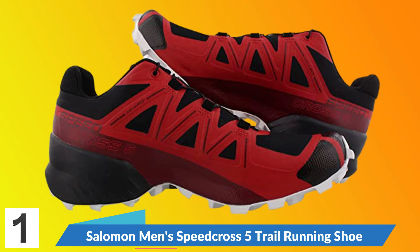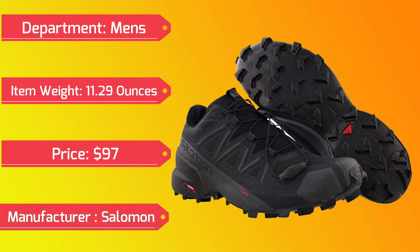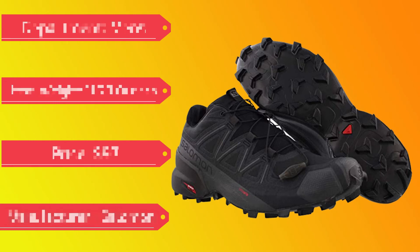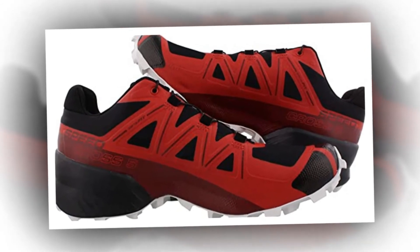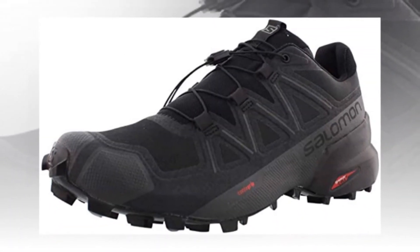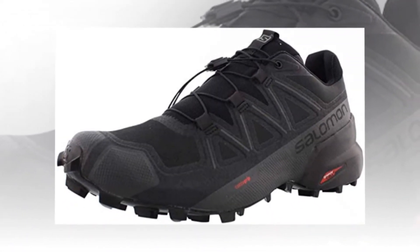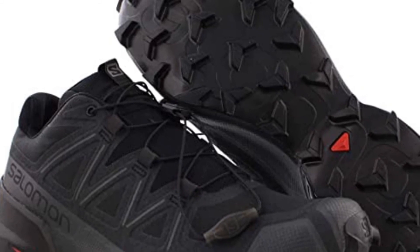Salomon Men's Speedcross 5 Trail Running Shoe. Manufacturer: Salomon. To create the next generation Speedcross 5, we went back to the source code, capitalizing on the values that make Speedcross legendary — even more grip and a more dynamic upper. Set a new high bar on performance and fit, and with better stability and a refined look, a new legend has arrived.